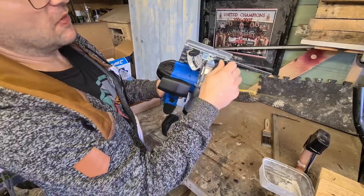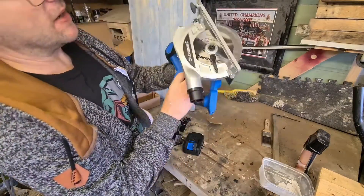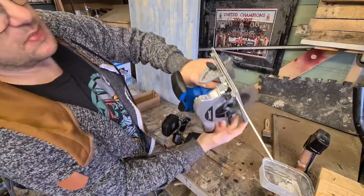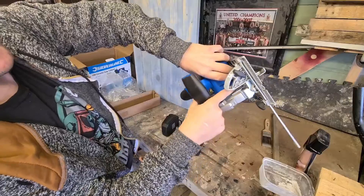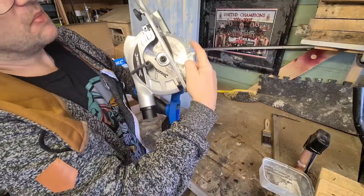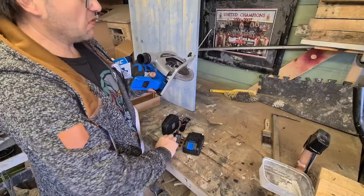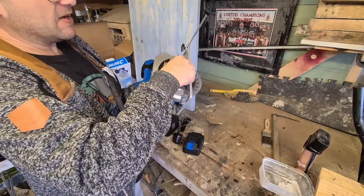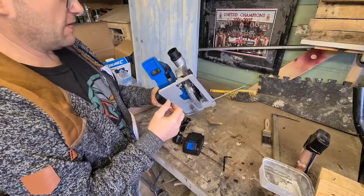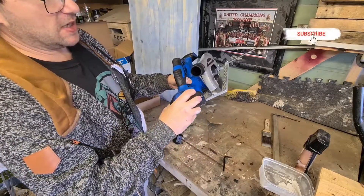There's a button here to lock the blade. Press this button and the blade will lock into place so you can remove it with the allen key provided. If you need to change the blade that's what you use the allen key for. The battery just fits in there.